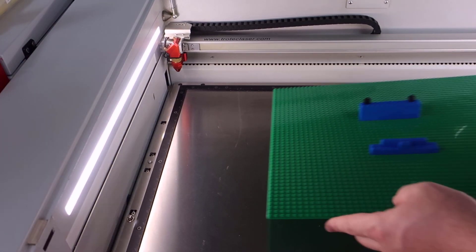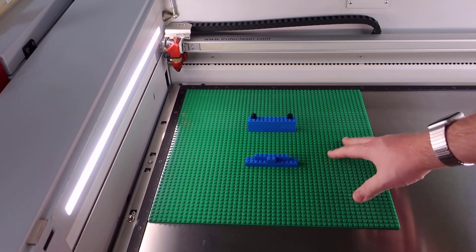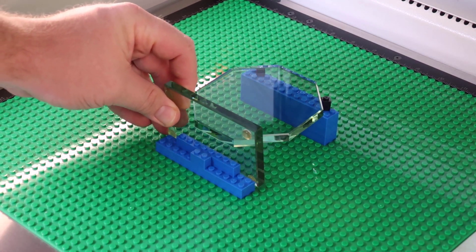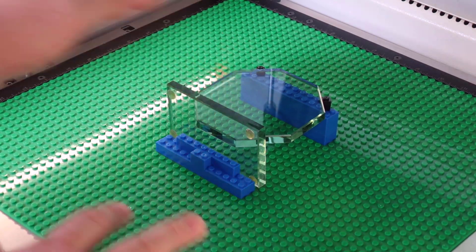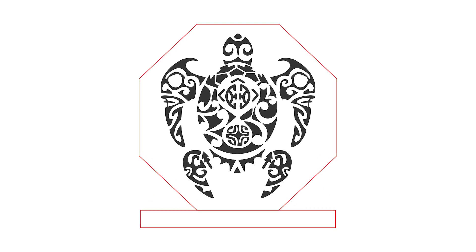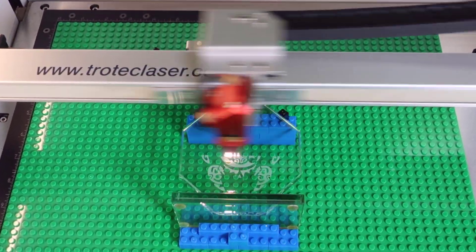Build the fixture so the part is level and can be removed and replaced easily. Once complete, place the assembled Lego block fixture into the laser system, then use the red dot pointer to target a corner of the part for the first time to orient the file to match the new fixture. Focus onto the material and run the laser file.